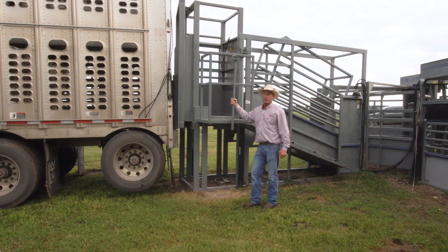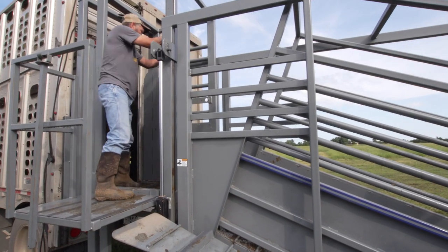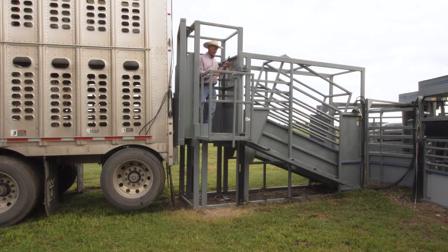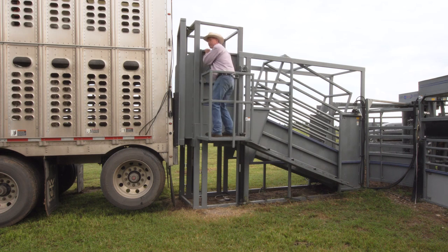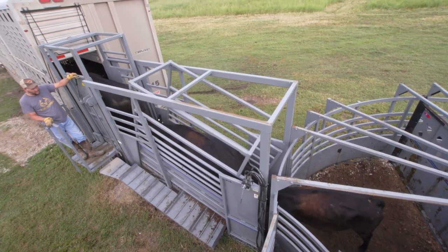Maybe the most important thing for the safety of your operators is this deck right here. He's got a good spot to be able to step in here and open gates, close his gates, and step out safely. And this is sheeted right here so he can hide back here like a blinder — very important for the safety of the guys driving these trucks.